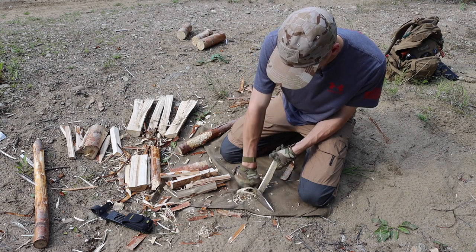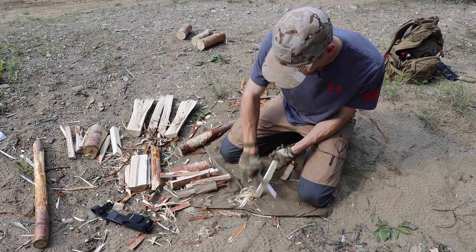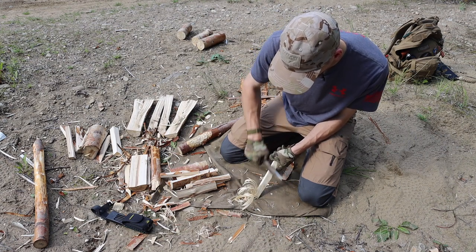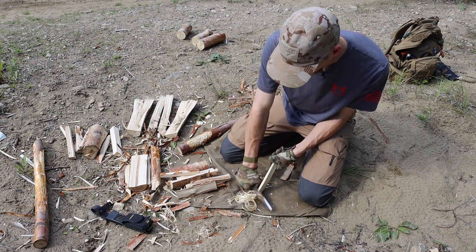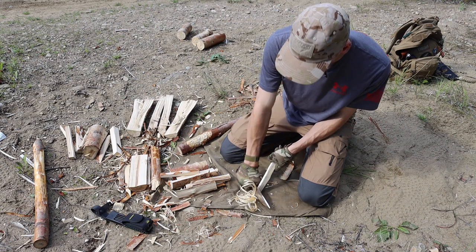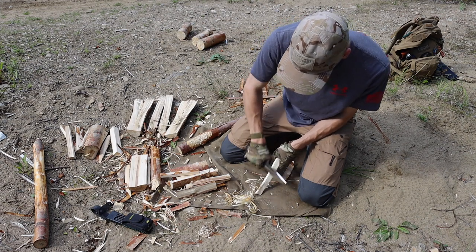This blade carves feather sticks and notches without any issue whatsoever. It is super sharp and fine and does those tasks very well — it really just digs into wood. Between this knife, my Falkniven F1, and my BRK Bravo 1, I'm really becoming quite a fan of these tanky, overbuilt, convex ground fixed blades for survival and general purpose wilderness tasks.